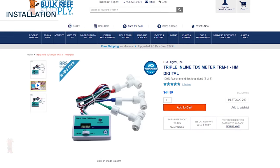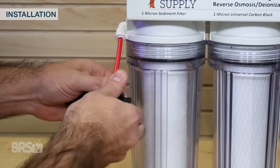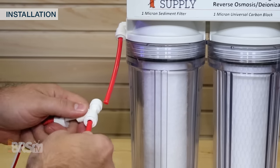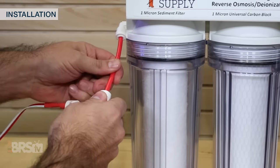Alternatively, if you wanted to run that triple TDS meter and know the TDS of your home's water, make that same clean cut on the product feed water line going into the first stage of the RO system — and on the BRS systems, that is the red line. Then insert the ends of the tubes into the T fitting and you're done.